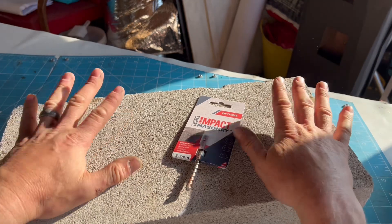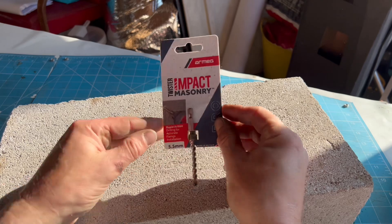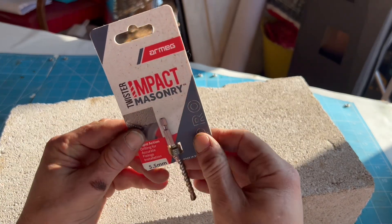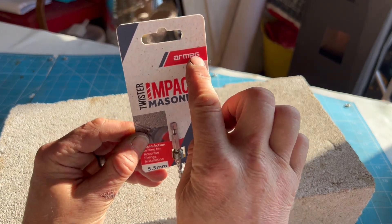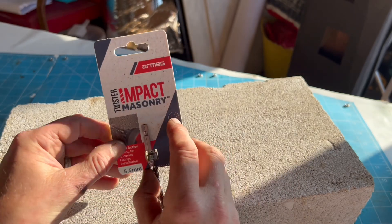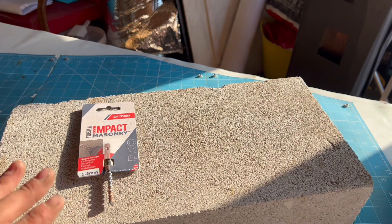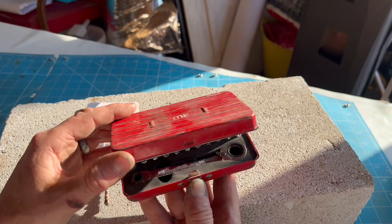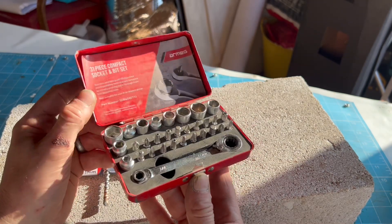What we're chatting about today - I've been to the hardware store today and I spotted this little item. This is an Armeg Twister impact masonry bit. This caught my eye mainly because of the Armeg branding - I love it, it's a UK company and they make some fantastic drill bits. I've also done a little review before of my Armeg mini socket set, it's absolutely brilliant.